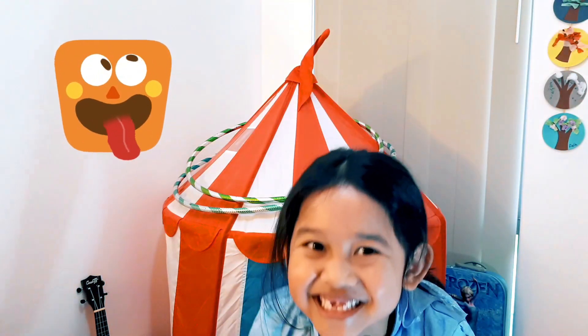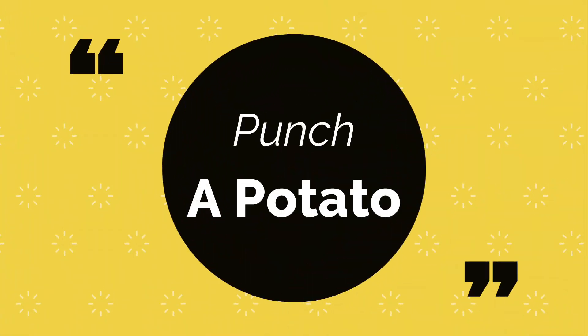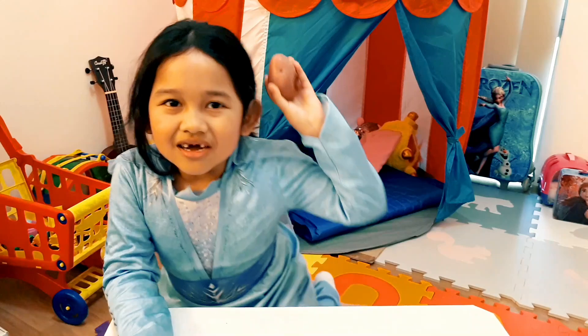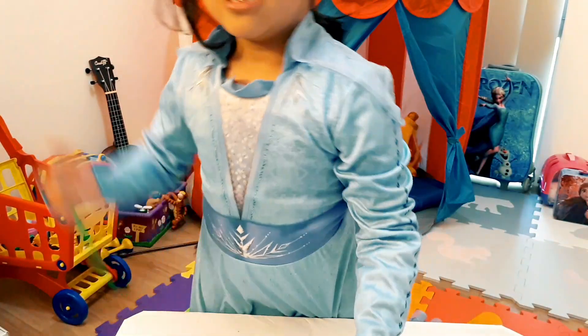Hello everyone! Today I'm going to do an experiment! The first experiment is with a potato and a straw.